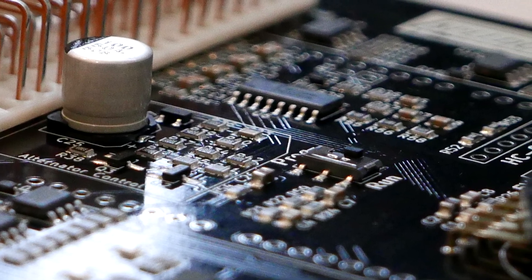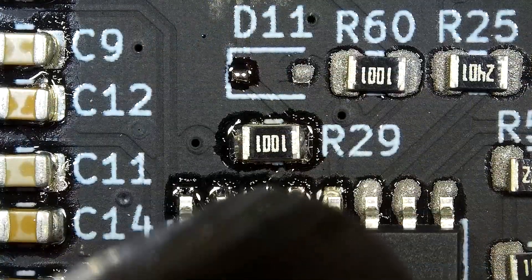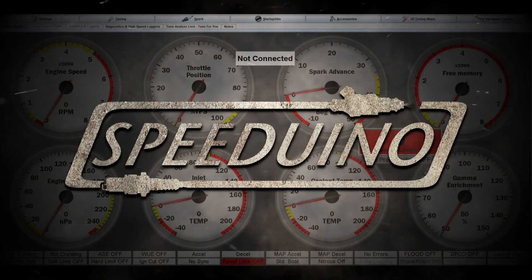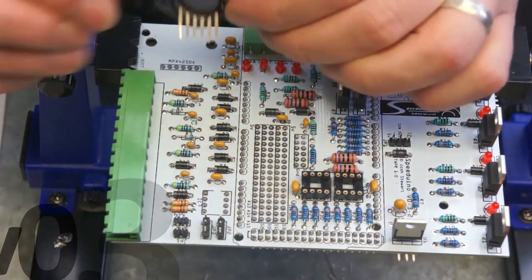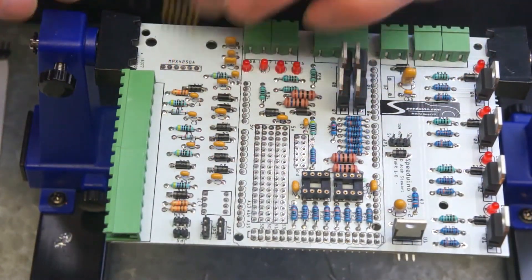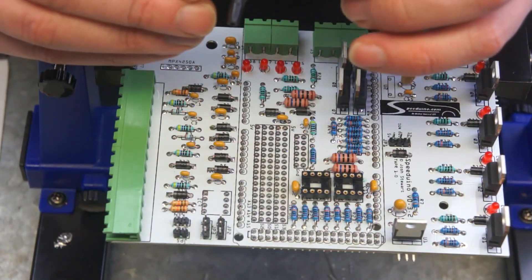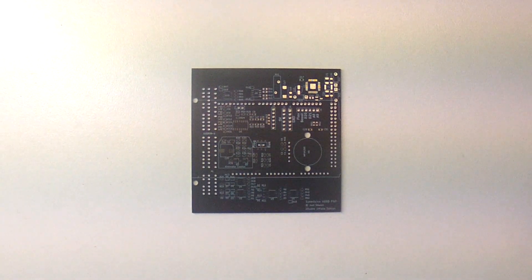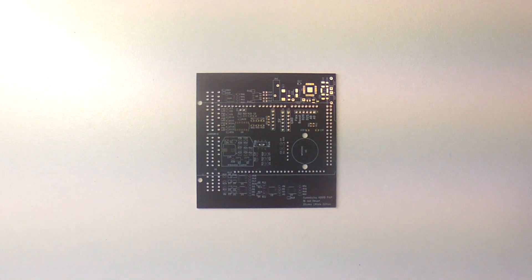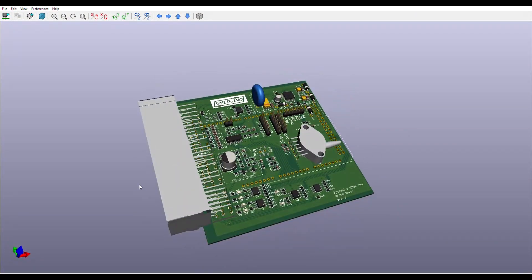Hi Speeduino friends, I'm back today with another soldering and assembling video, this time looking at how you can start out with surface mount work on your own boards and ECUs at home. A few years back I did a video showing the assembly and soldering of a Speeduino V0.4 board, and I've gotten a lot of great feedback about how useful that video was, but also how I could improve it and other things people would like to see. By far the most requested was from people who've done a little bit of soldering themselves and are comfortable putting together one of the Speeduino kit boards, but are also interested in stepping things up by doing their own board designs and surface mount work.